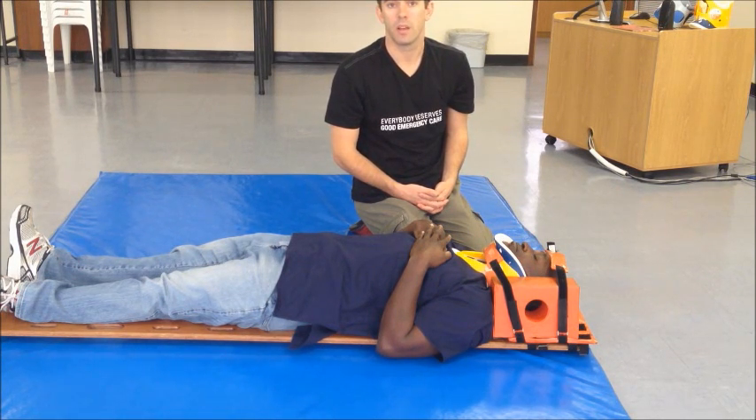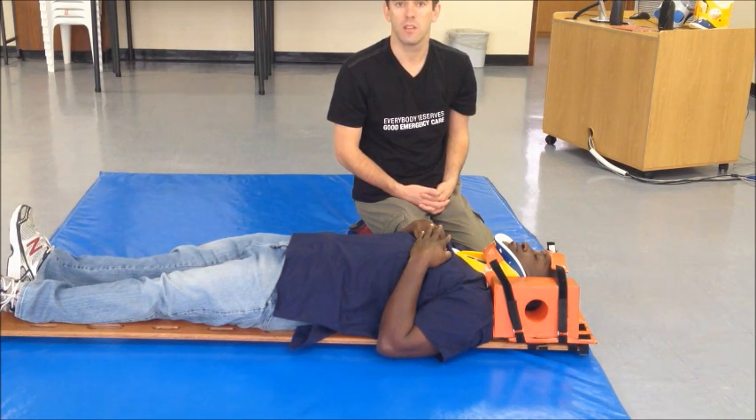The next step would be to apply a spider harness or harness control device, which we'll discuss in a separate video. And that's it — basic spinal immobilization. Thank you very much.